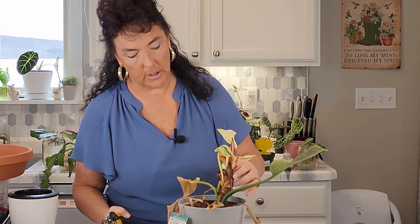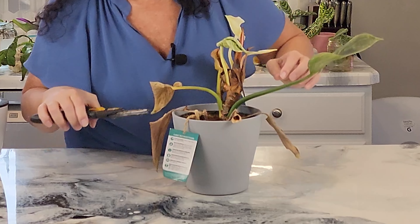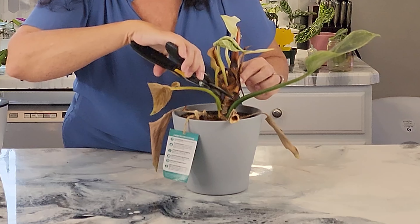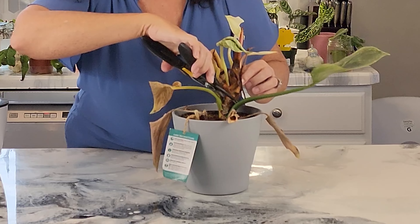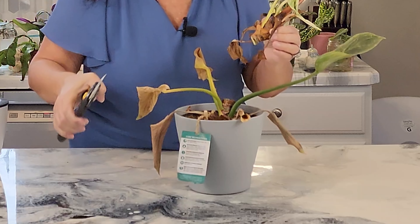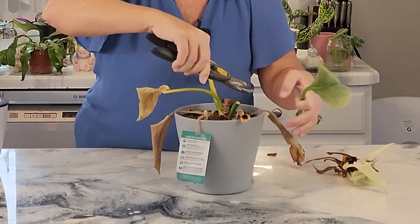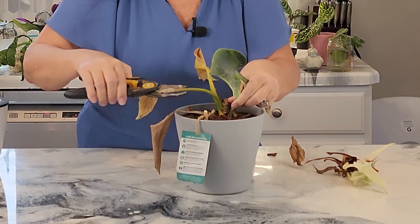The first thing I'm going to do is simply cut this off about an inch above the soil line. I'm just going to go ahead and do it — I'm not being overly picky about it. And I'm going to take off these other leaves; I'm just going to get rid of them.